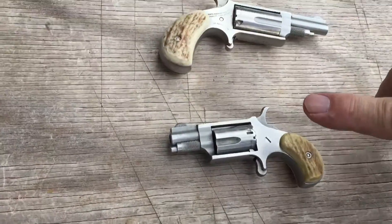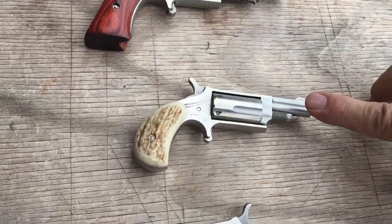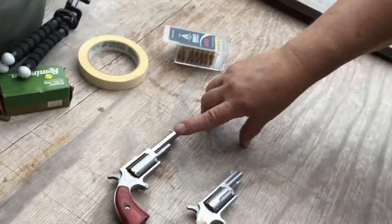Whether it's .22 short, .22 long rifle, .22 Magnum, or a bigger .22 Magnum, remember — guns for everybody.